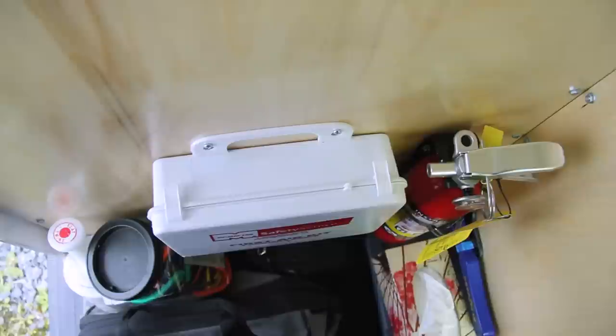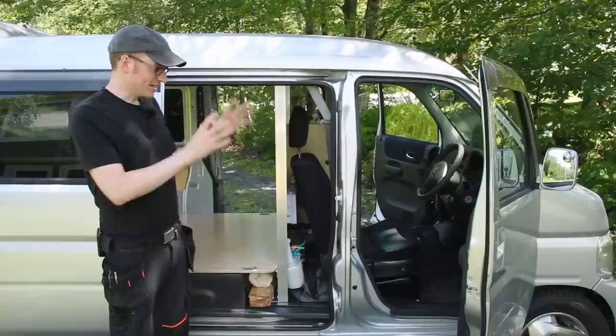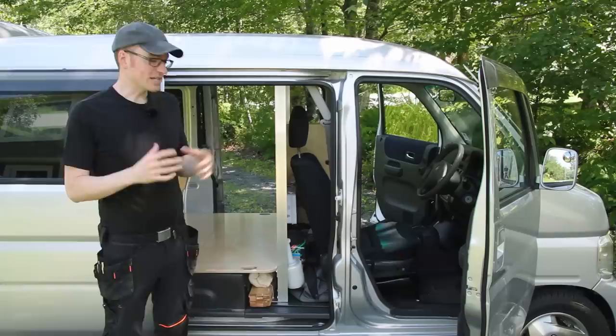As far as the driver's area itself, it's pretty basic and simple, which I like. There's no touchscreens or electronic gizmos — it's just what you need and nothing that you don't. As far as creature comforts, you get air conditioning and power windows, and that's pretty much it. But it has loads of headroom over the driver's seat, so I find it feels very open and spacious even though it's a fairly small vehicle.